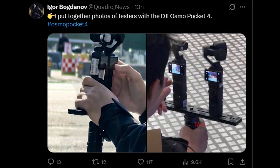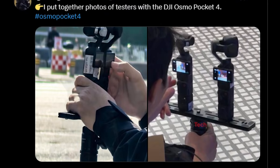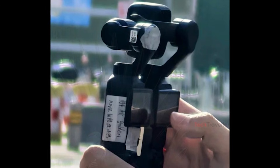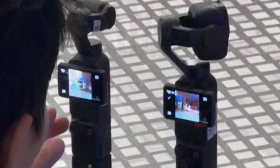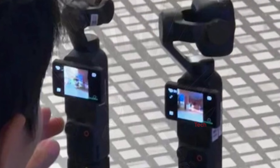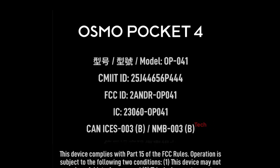This new leak isn't just another small update — it completely changes what we thought we knew about DJI's next compact powerhouse. Earlier rumors painted one picture, but Igor's footage tells a very different story, and it's already sparking comparisons to a miniaturized version of the DJI Air 3 camera system.